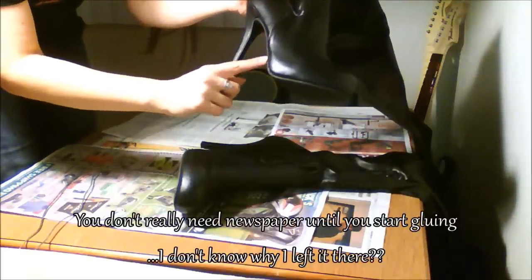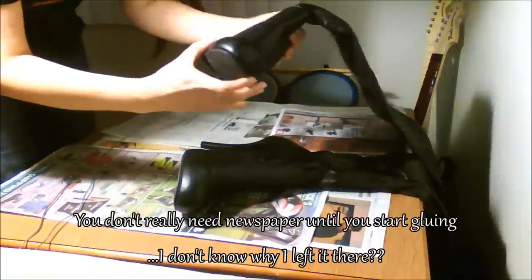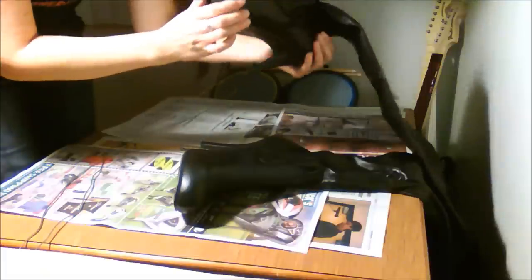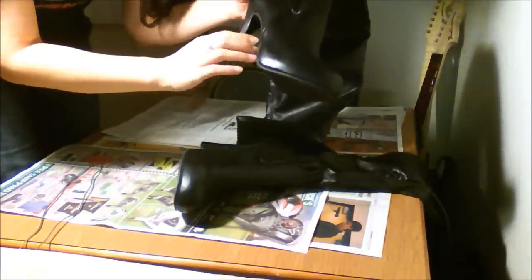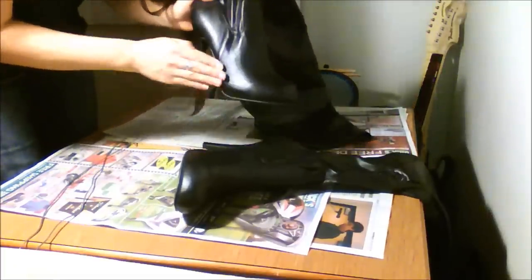Basically just follow this line, this natural curvature of the boot, and have the hook come up and then wrap back around. What I'm planning on doing this time is having it come up right about here, just maybe like an inch on both sides, so that way it's out of the way so when I'm stepping down, it's not going to get ruined.